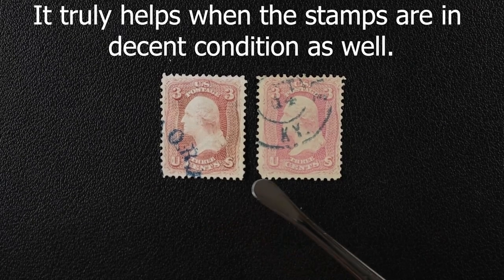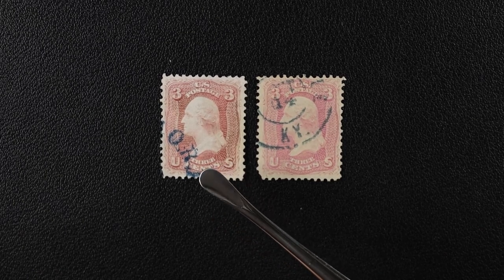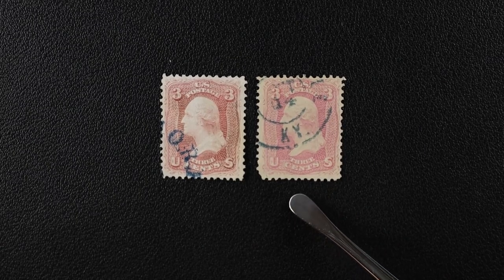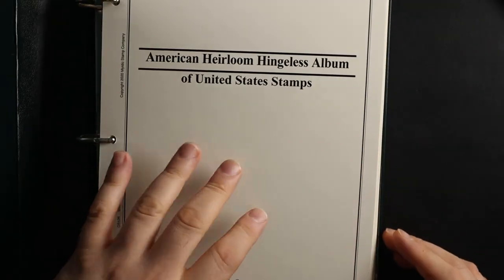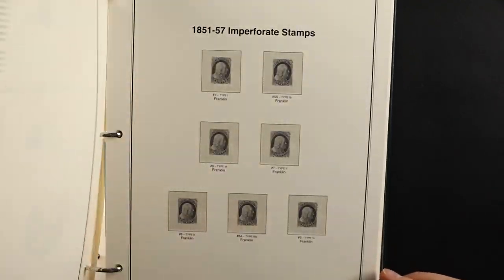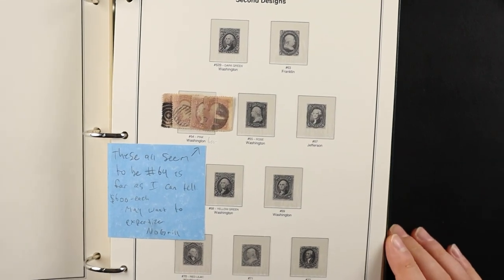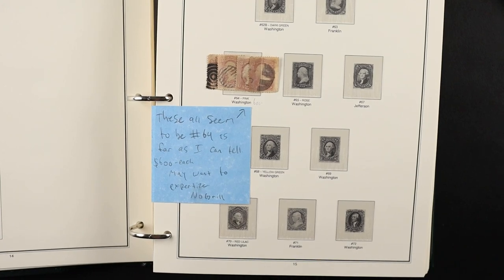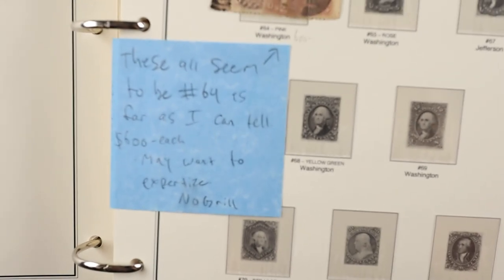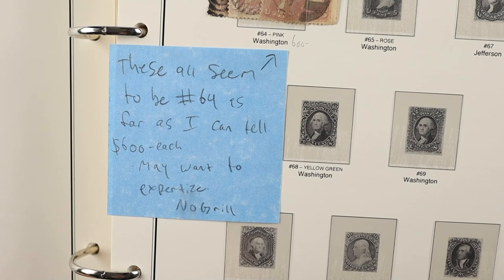It's just nice to instill in myself the confidence. When I look at something and ask, is that pink? I don't know, maybe a little, it could be — no. Pink is pink. They all seem to be number 64, as far as I can tell. $600 each — may want to expertise. No grill.